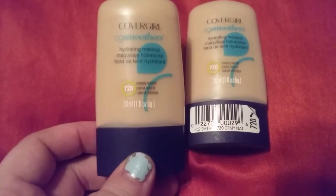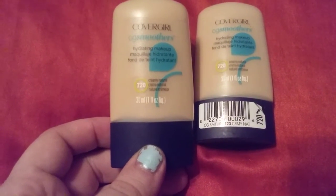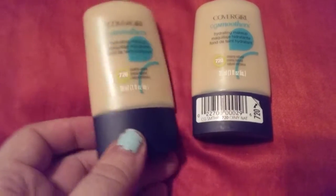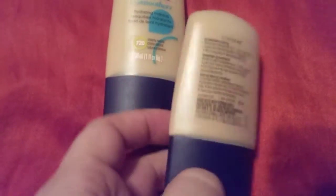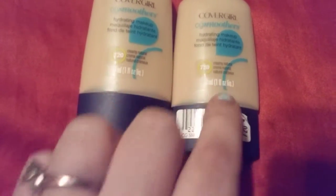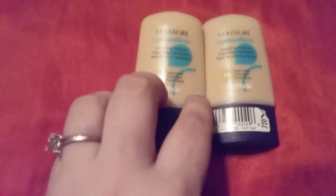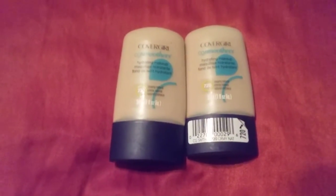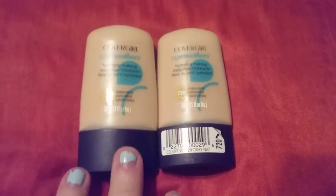This is creamy natural number 720. It's 30 milliliters, 1 fluid ounce of liquid. This is almost like a BB cream, but not quite — it's like a foundation meets primer meets concealer. These were buy two for $14. I've had these for a little while and now they drop down to $6.58 a piece, basically $12 where before I spent $14 on them.